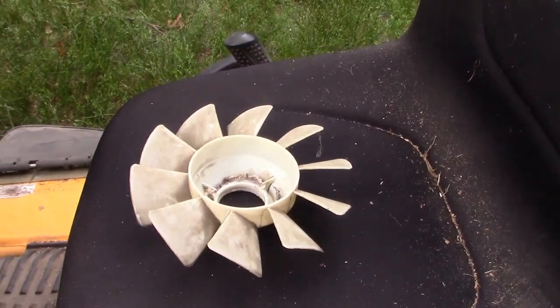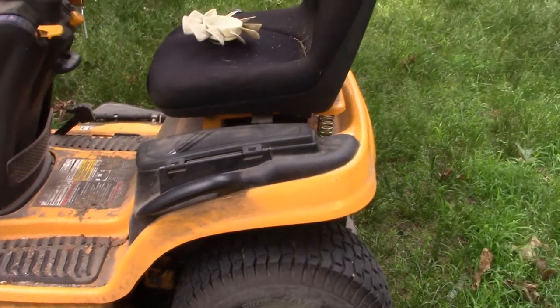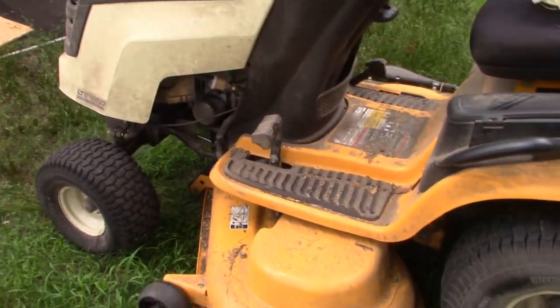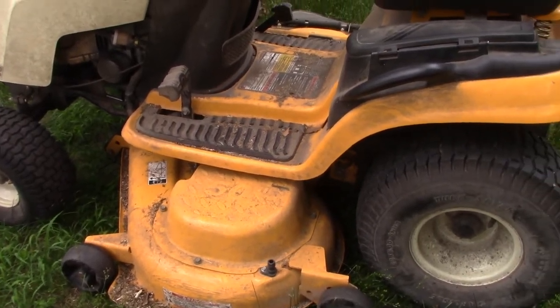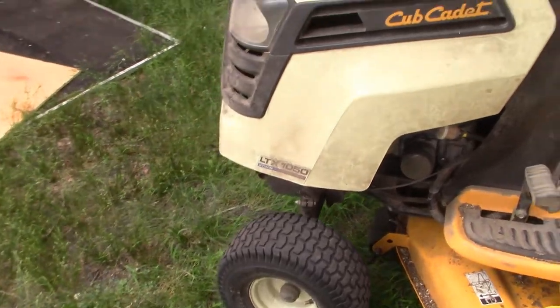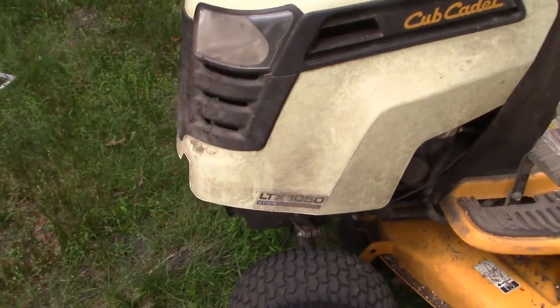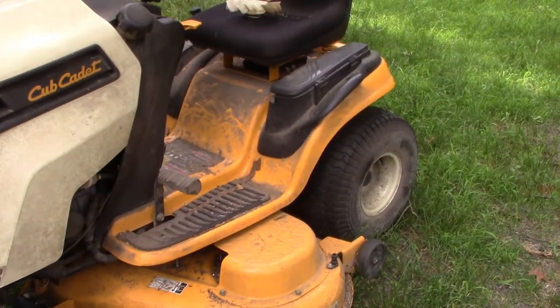Worn out belt. This tractor is from 2012, so about eight years old. I'm going to drop the deck first of all, to get it out of the way to make my life easier and so I can see better under there. And I'm going to take the front end up in the air at least a little bit in a safe fashion just to make it easier to get under there.